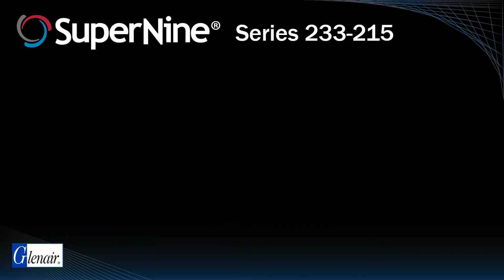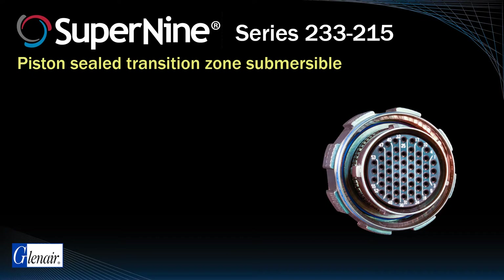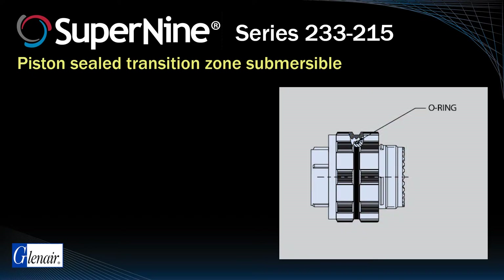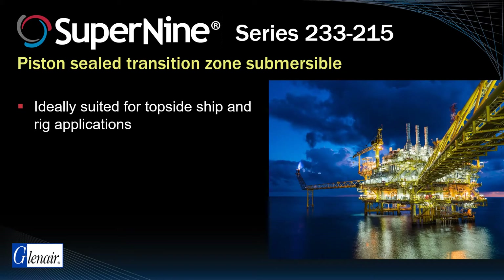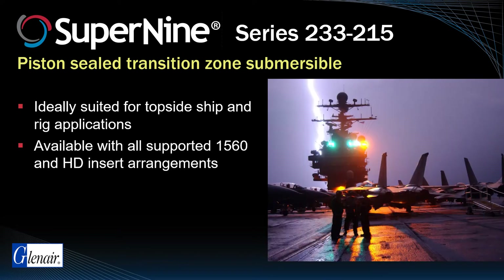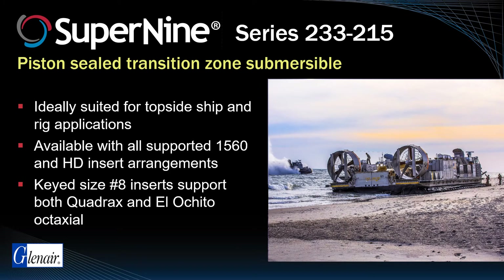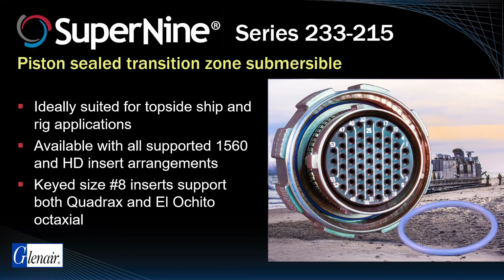A special class of environmental Super9 incorporates piston sealing for even better environmental performance. This Super9 is ideal for topside ship, rig, and other transition zone applications, and supports 1560 and high-density insert arrangements, along with keyed size 8 cavities for Quadrax, Elo-Cheeto, and other contact systems, all protected from splash zone environmental damage through the addition of a special piston seal.